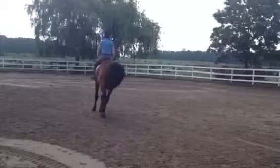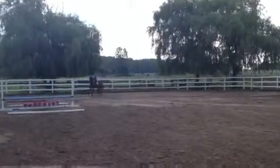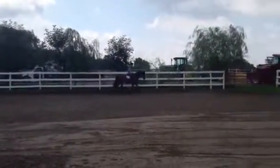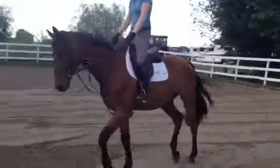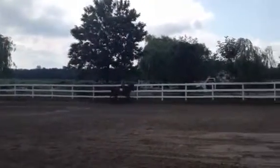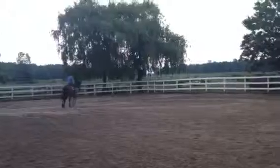There's a pony. Get him a little rounder. Bend a little bit more. Take a little more feel of his mouth. There you go. Keep bending him until he lets go a little bit. Like right there.